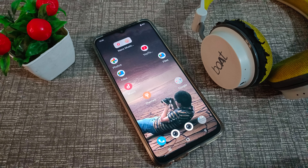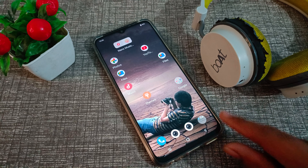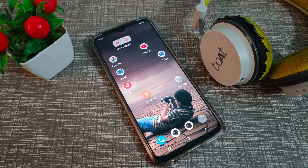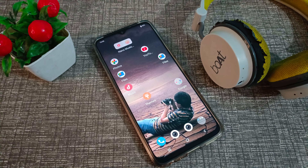Hello friends, welcome back to the new video. In this video, we are going to talk about how to pair a Bluetooth headphone to our Vivo phone. Now let's see how to do it.